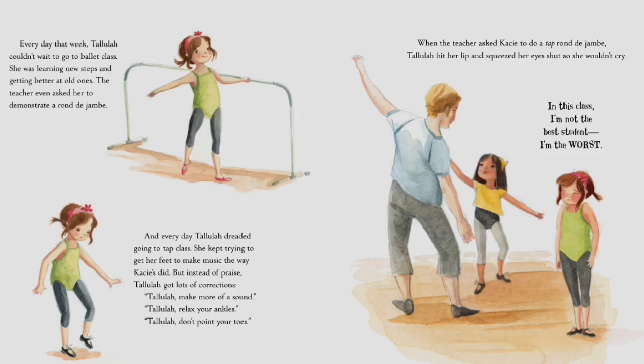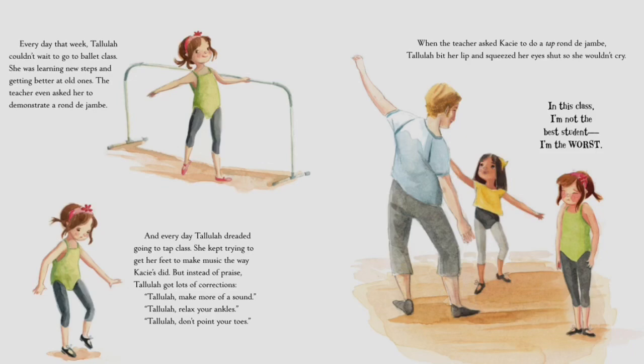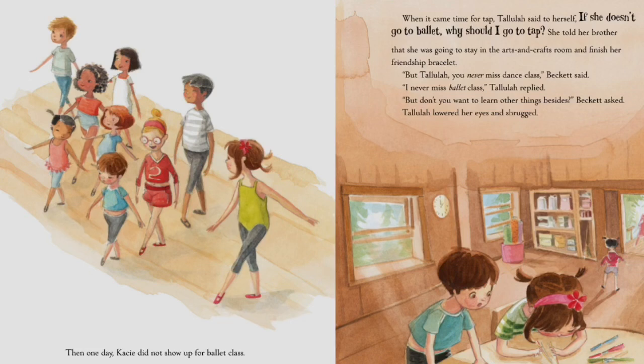Every day that week, Tallulah couldn't wait to go to ballet class. She was learning new steps and getting better at old ones — the teacher even asked her to demonstrate a rond de jambe. And every day, Tallulah dreaded going to tap class. She kept trying to get her feet to make music the way Casey's did, but instead of praise, Tallulah got lots of corrections: 'Tallulah, make more of a sound. Tallulah, relax your ankles. Tallulah, don't point your toes.' When the teacher asked Casey to do a tap rond de jambe, Tallulah bit her lip and squeezed her eyes shut so she wouldn't cry. 'In this class, I'm not the best student — I'm the worst.'